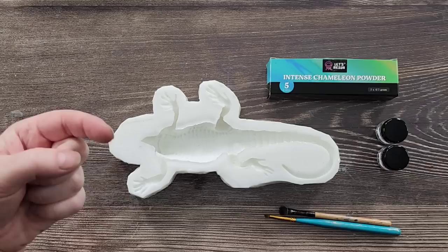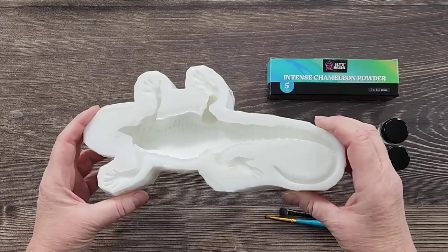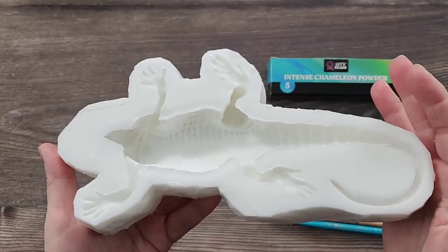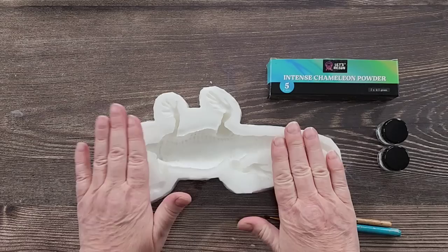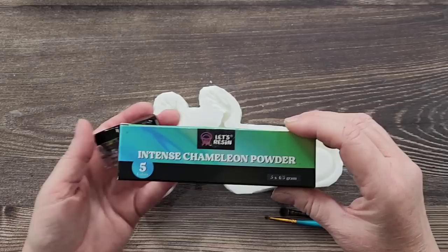G'day guys, welcome back, welcome to Pouring Your Heart Out. Excuse the kookaburras — they're outside going 'feed me Julie, I'm hungry!' I want to come and do a video now. I want to use my lizard mold again for you. I'm still working on my actual mold so it's not available for sale at the moment, but I'm getting closer. Today I want to go goldy tones, so I've got the Let's Resin intense chameleon powders.